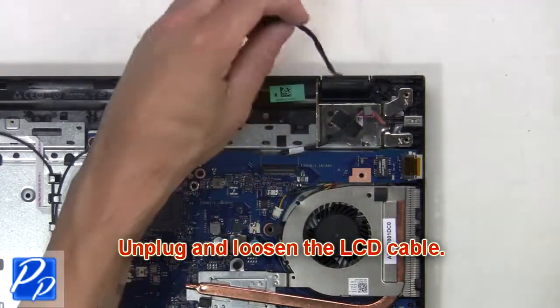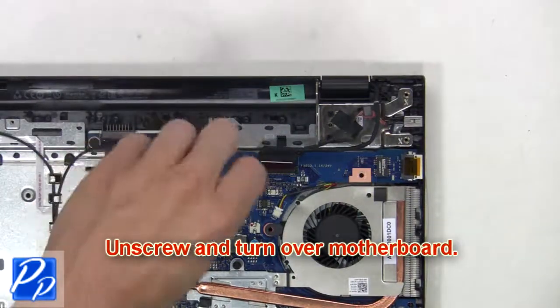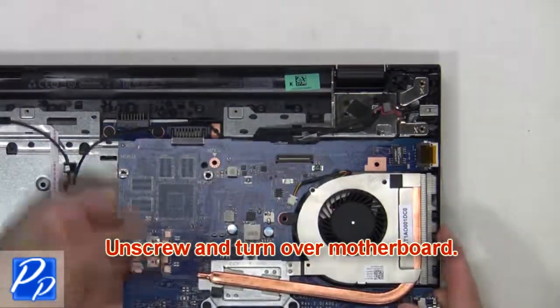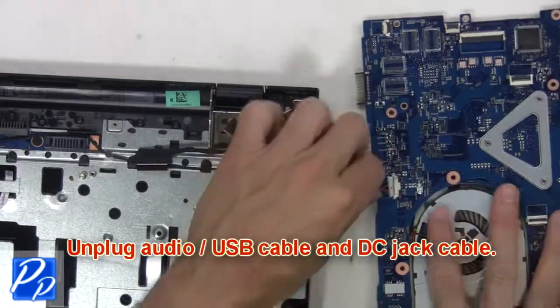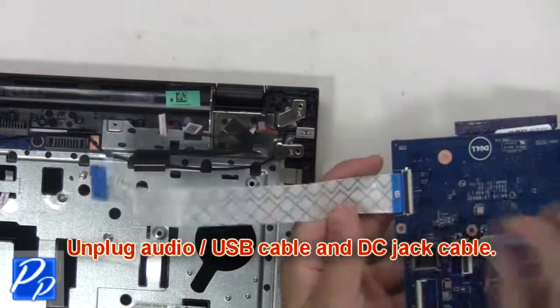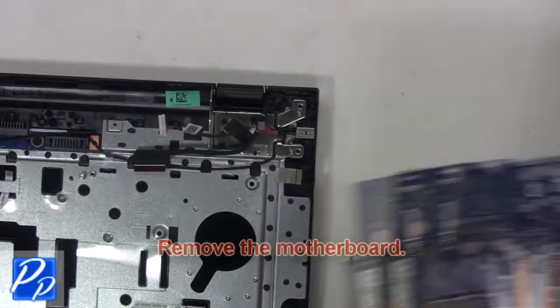Next, unplug and loosen the LCD cable. Then unplug and turn over the motherboard. Next, unplug the audio USB cable and DC jack cable. Now remove the motherboard.